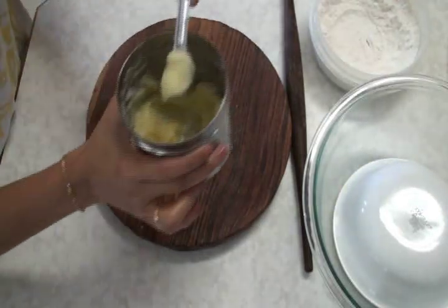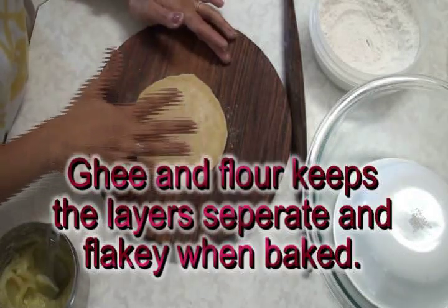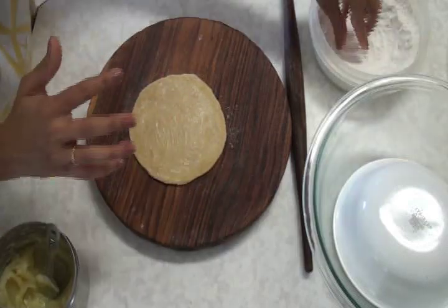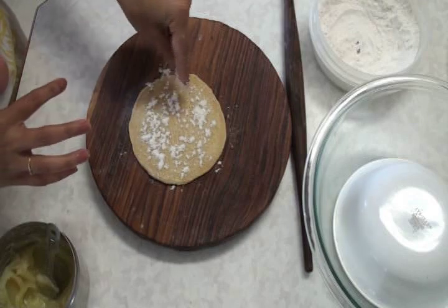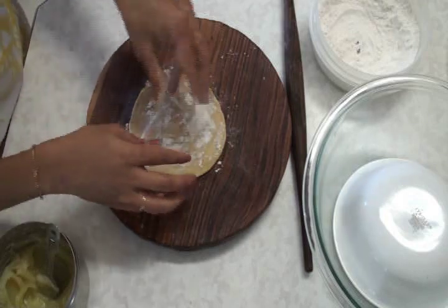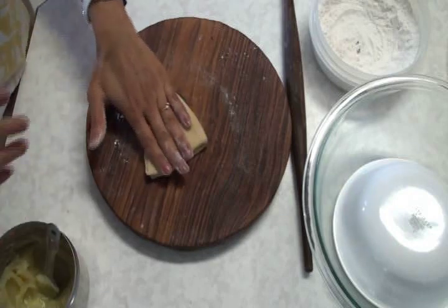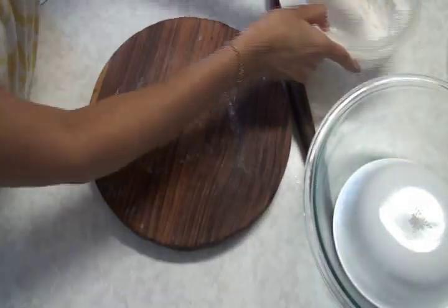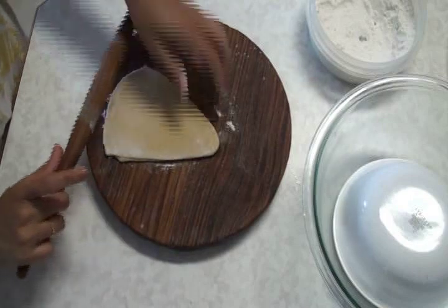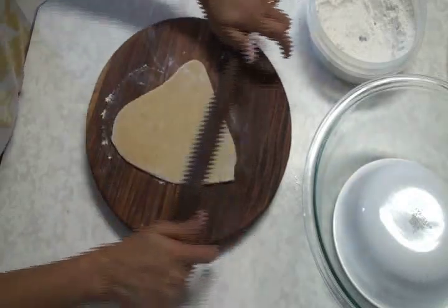And here is what comes apart — here is what I do. I take the ghee and spread the ghee. You can use oil — spread a little oil — but ghee gives a nice flavor. On top, sprinkle the flour — all-purpose flour or wheat flour, anything you like. Then fold in half and again fold in so it gets like a triangle. Now you have to keep this triangle shape. Dust a little bit and roll, keeping it in a triangle shape.